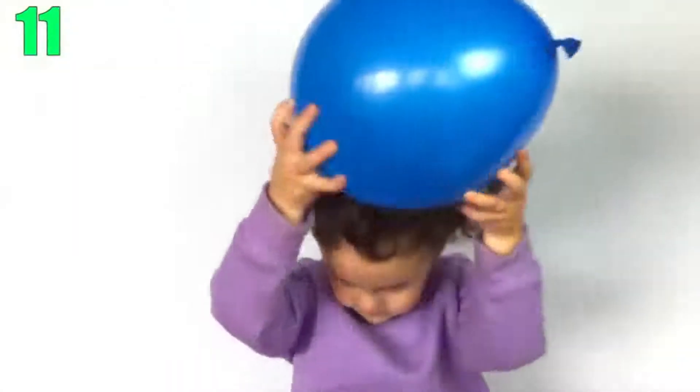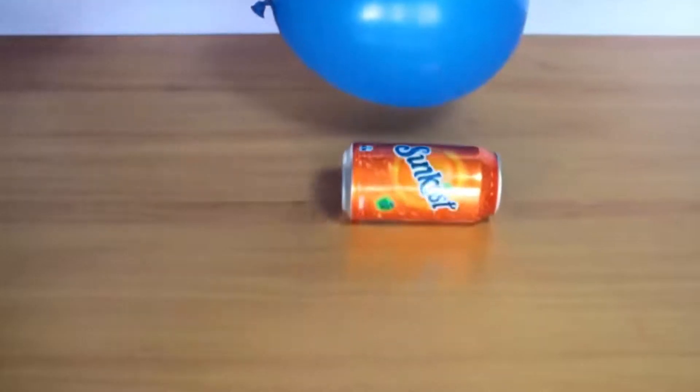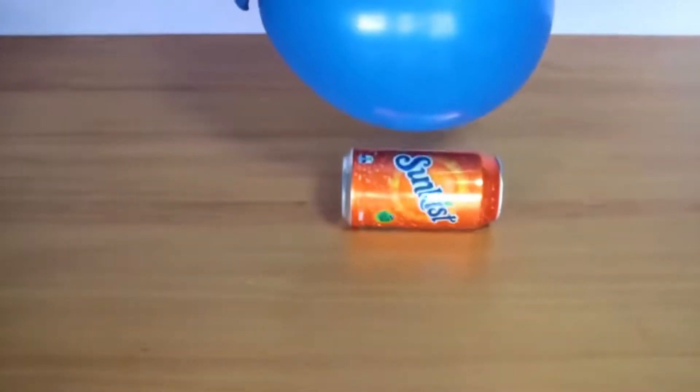Number 11: It Can Walk. Here's another trick you can do with static electricity. Rub a balloon on your hair or a towel and you can manipulate a can into rolling whichever way you want.